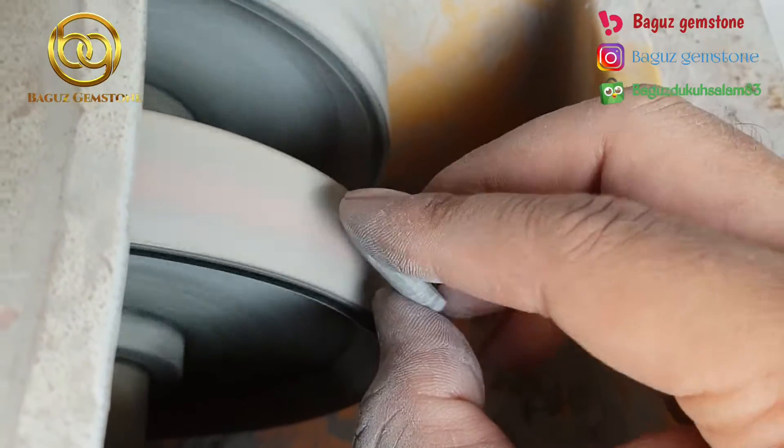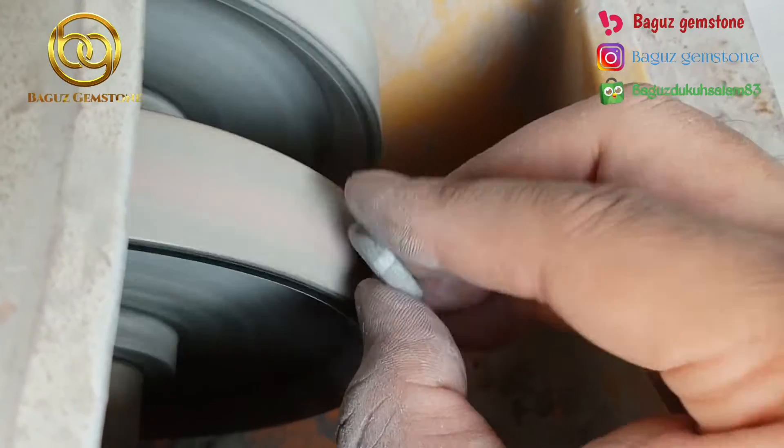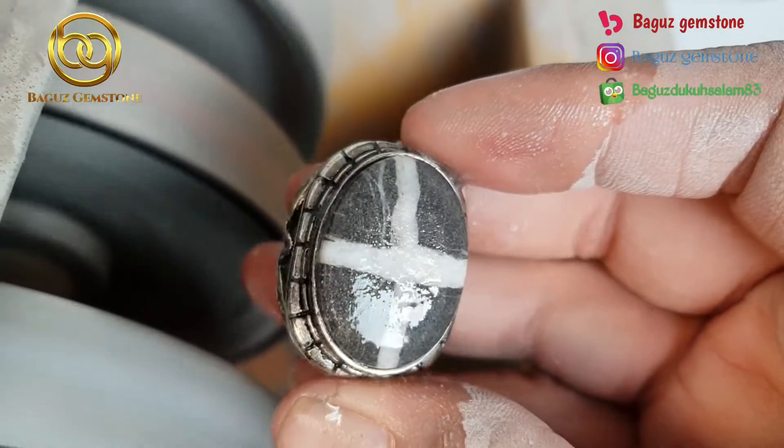Batu ini rencananya saya mau bikin datar. Karena dengan motif datar, tapak jalaknya bisa menjadi terlihat lebar.